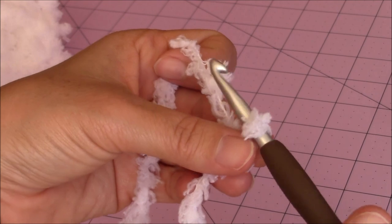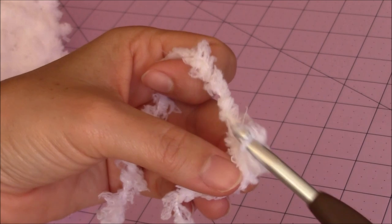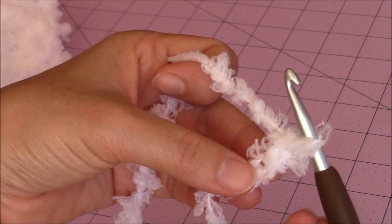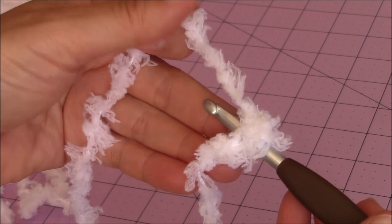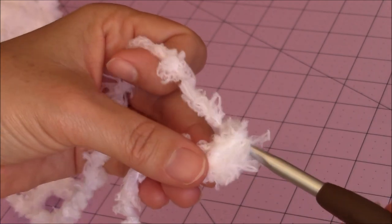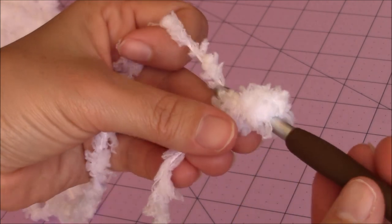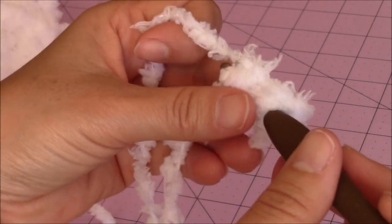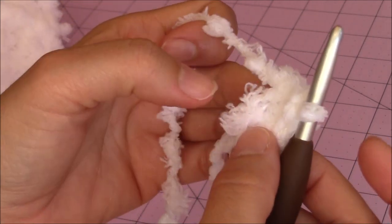You're going to make a chain of two — one, two. Then you're going to go back into your first chain with your crochet hook and make six single crochet into that stitch. Bring up a loop, you have two loops on the hook, yarn over and go through both for a single crochet. Go back in the same stitch and put six single crochet into that same stitch. It's an alternative way if you can't use the magic circle.